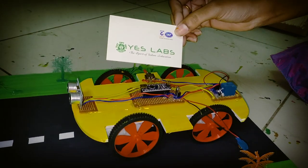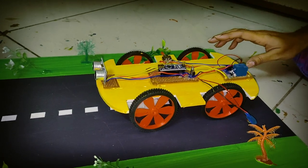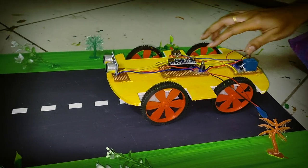Hi friends, we are from SLAB Technologies. Here my project is Accident Preventer for Night Drivers using ultrasonic sensor.